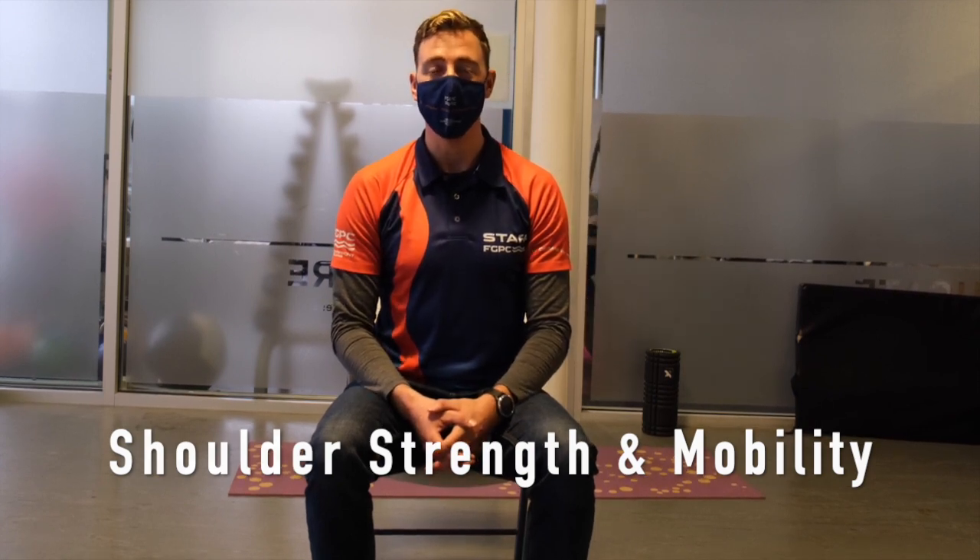Hey guys, Marcus here. So today we're going to talk about some exercises that you can do at home to increase shoulder strength and shoulder mobility.